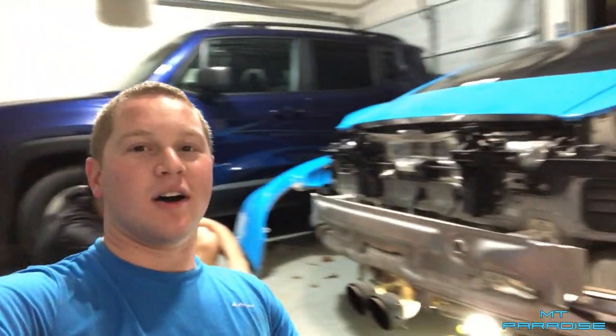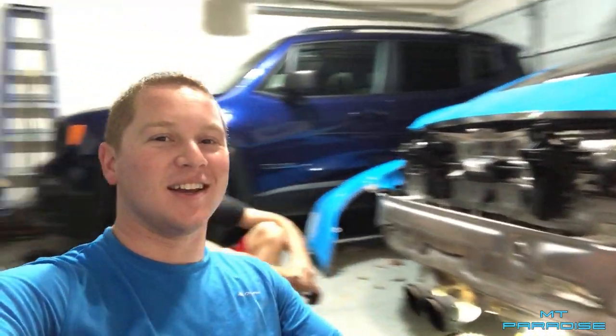Hey guys, welcome back. As you can see in the title and probably why you clicked on this video, we're working on the back end of my car once again. I've got Cameron here — go follow him — but we're going to essentially do a custom modification to the Fab Speed exhaust that I already have on the car.